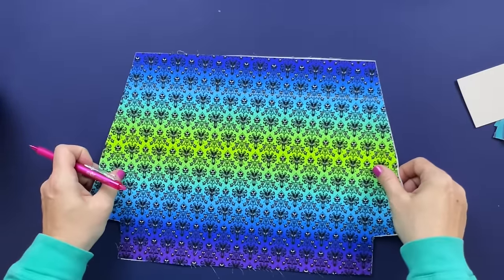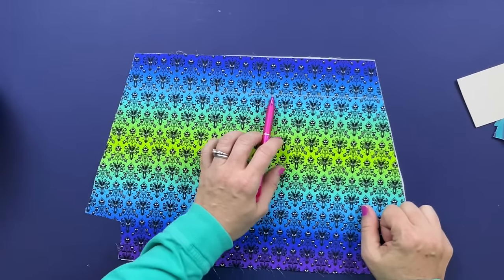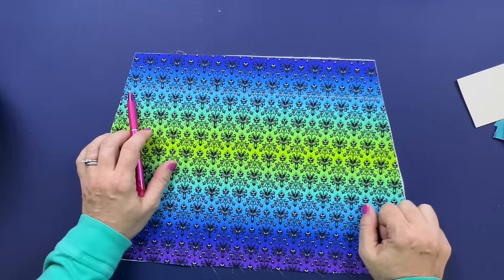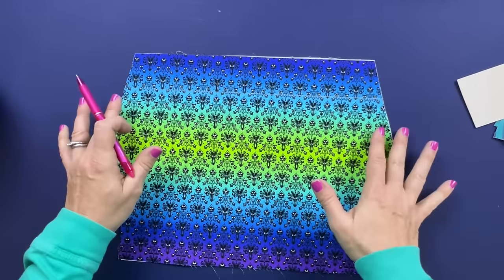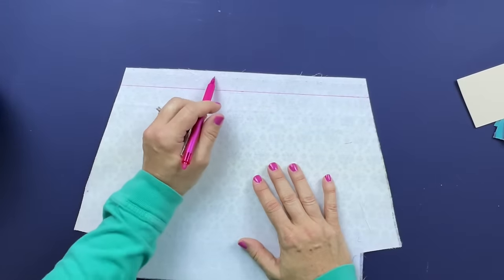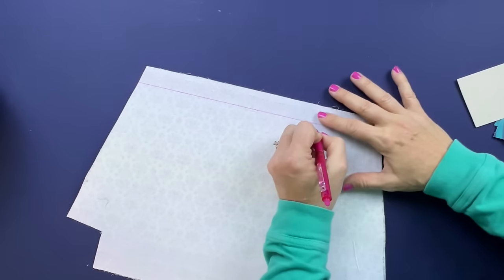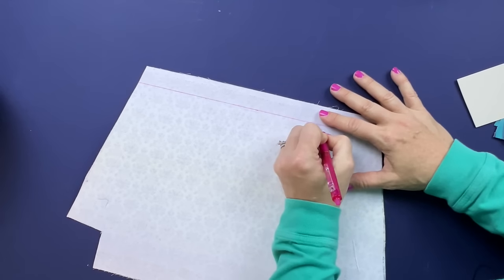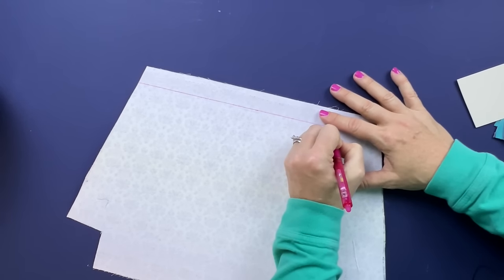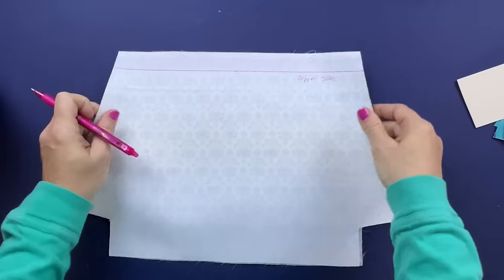The first thing we need to do is a little bit of prep work on our lining pieces. Grabbing one of your lining pieces, you're going to measure down according to what is in the pattern instructions and draw a line straight across - I drew this with chalk so it will easily be cleaned off. Then flip it over onto the back, take a separate measurement, draw a line there, and label this the zipper side.